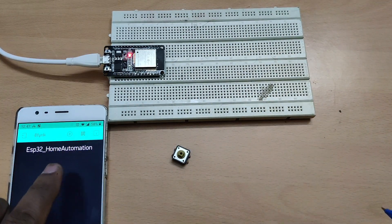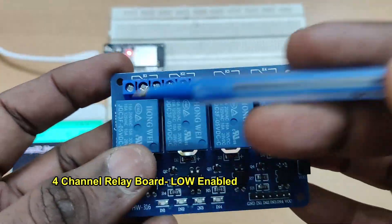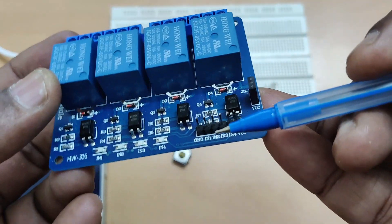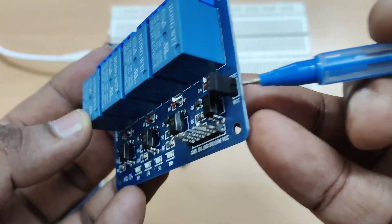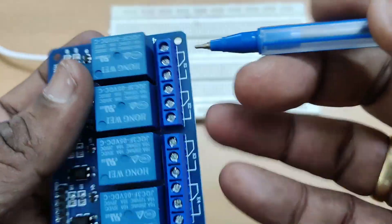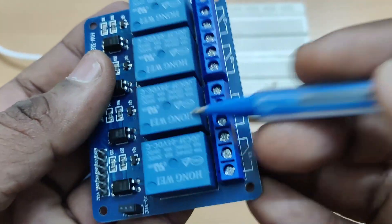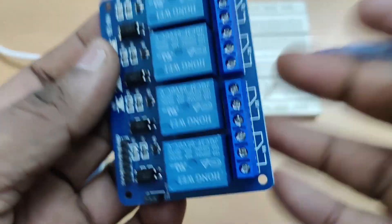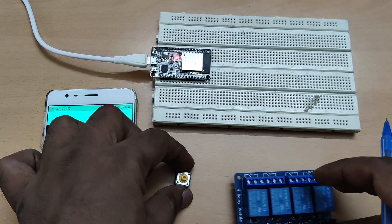We are using a four-channel relay board which is low-enabled, and it has an optocoupler for each circuit so that when low is applied the relay will be on. There is also a jumper which has to be removed, which we will see in the course of the video. Each relay has three pins: one is the pole, the top one is normally closed, and the bottom one is normally open. To normally open we will connect the load, and to the pole we will connect the neutral.